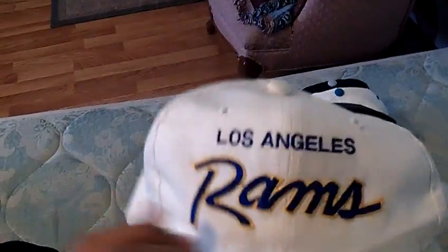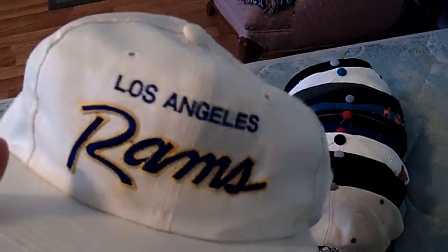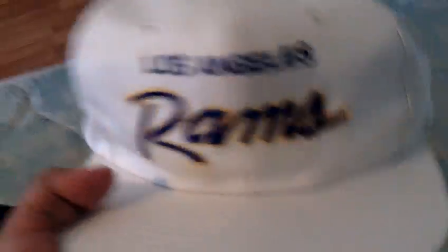Los Angeles Rams, script, all white, Team NFL, official NFL. You got the sports special — see the twill. I did take off the snap because it was glued on, but I'm going to sew on the white snap back on and restore this one, get it back to shape. I'll take like 30 shipped for this one.